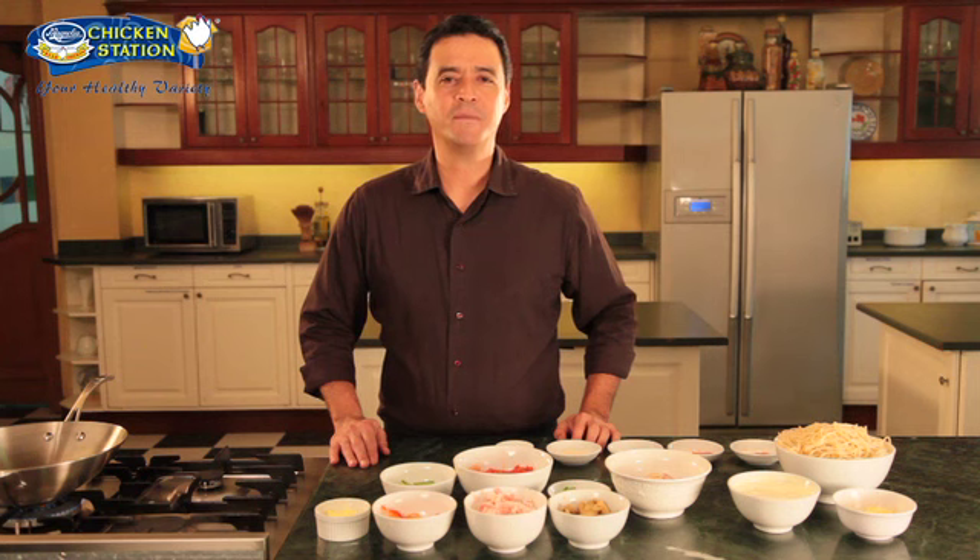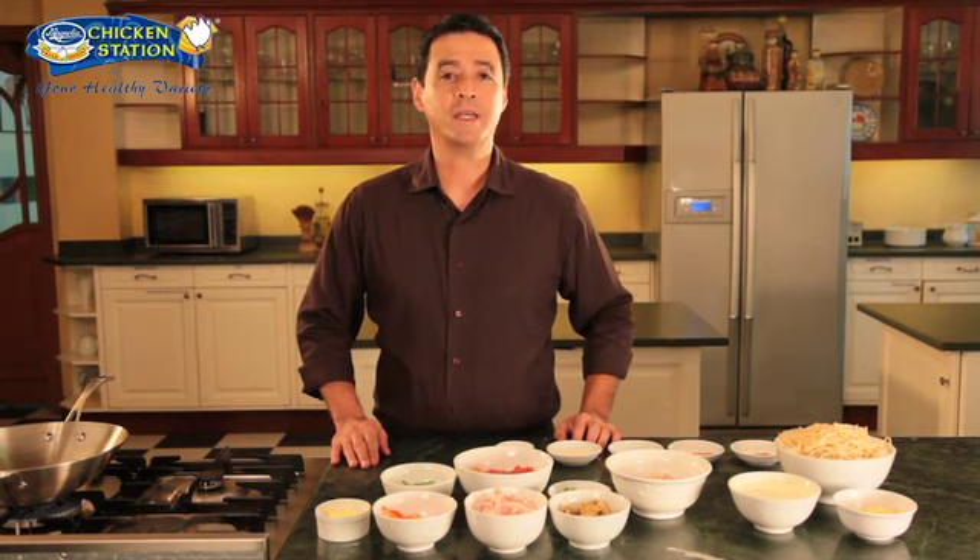Hi, I'm Chef Martin of the San Miguel Pure Foods Culinary Center and for today I'd like to show you how to cook chicken cajun pasta.